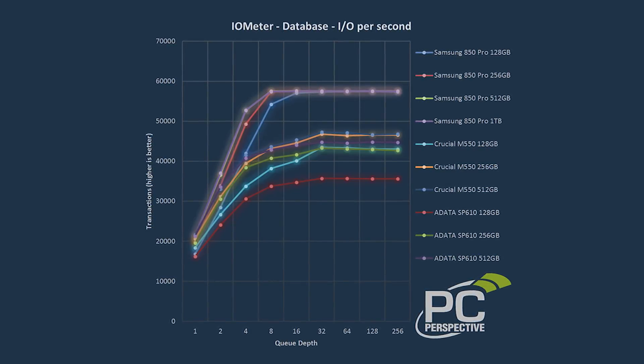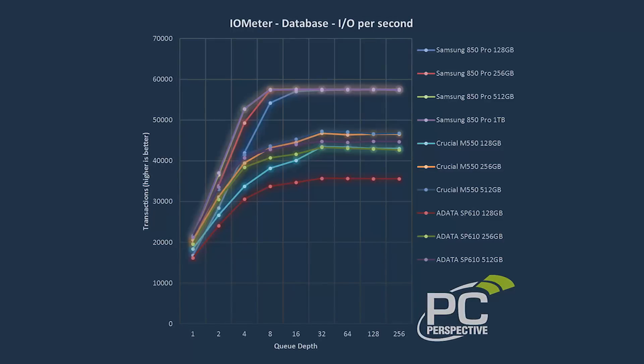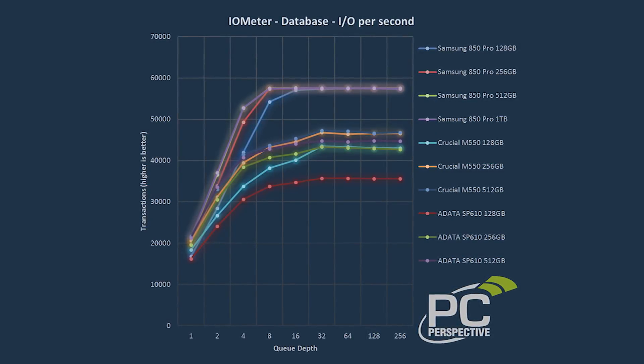You do see some other slight differences in performance when you drop all the way down to the 128 gig model, but it really is mostly only the 128 gig. Pretty much 256, 512, and one terabyte — almost every metric is identical. For the 128, when you look at iometer tests doing random workloads at really high queue depths, the 128 gig will flatten out a little sooner or sit a little bit lower, but we're not talking a huge difference. In fact, the 128 gig here is still higher in all those graphs than the 512 gig models from those other two controllers — arguably the fastest models of the other two controllers.